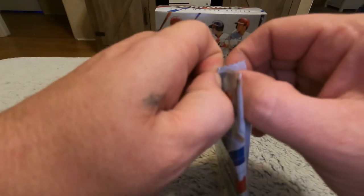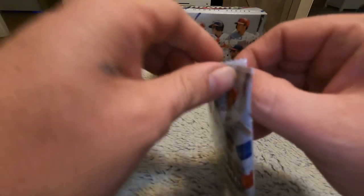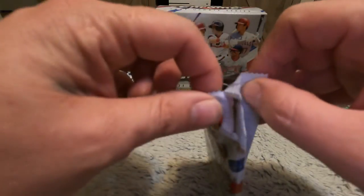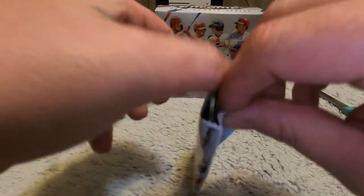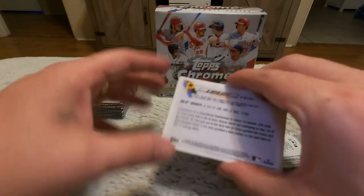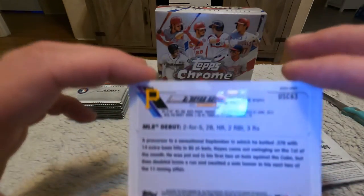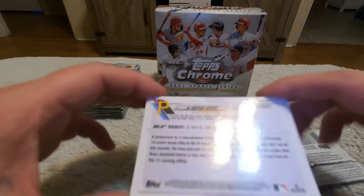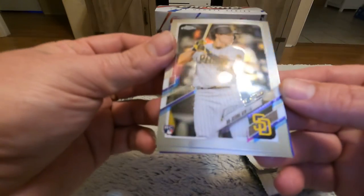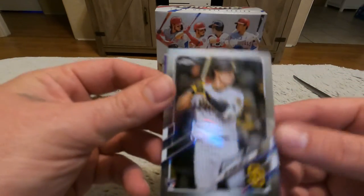I don't know what the proper way to do this is — I don't know if you want to salvage the bags or not. I've never done this before so I'm trying to be as delicate as I can. Let's see here — right off the bat we got that one on the back. Oh, that's a cool one — we got a rookie debut!